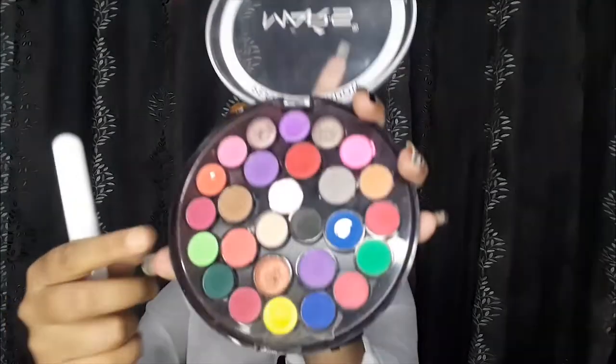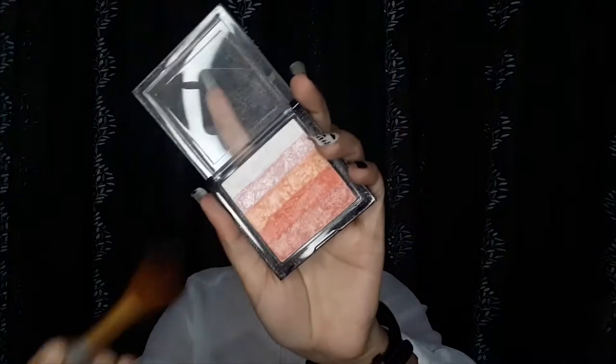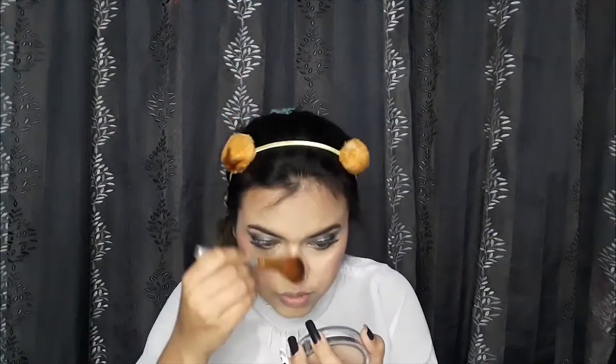Next I'm going to apply blush using the same palette — I'll use the muted pink shade. Then I'll use a twinkle shade and a matte shade. For highlighter, I'm going to use the palette in shade 02, swirling the brush in the color and then applying it to the high points of the face like the cheekbones, nose, and forehead, as well as the inner corner of the eye and the brow bone.